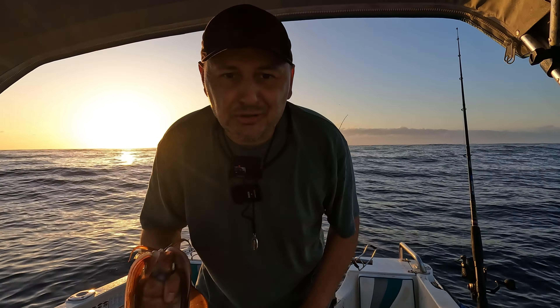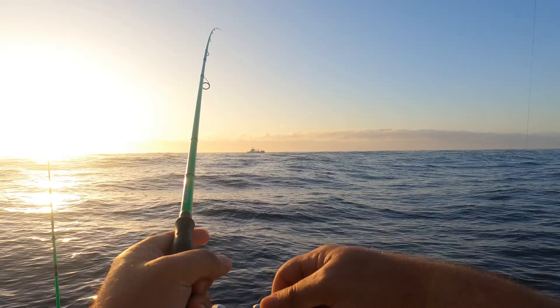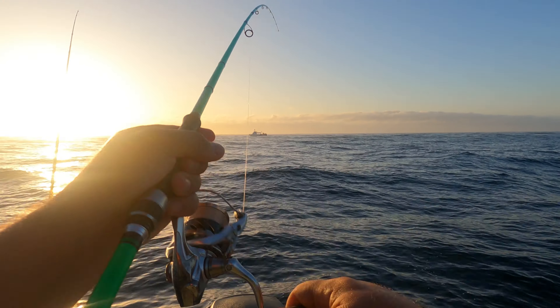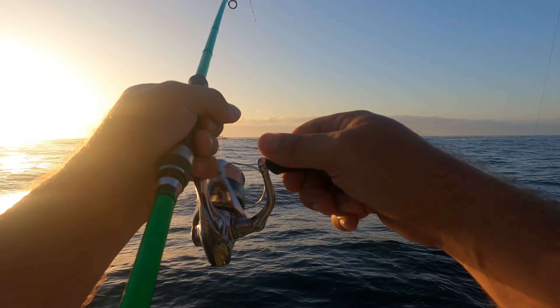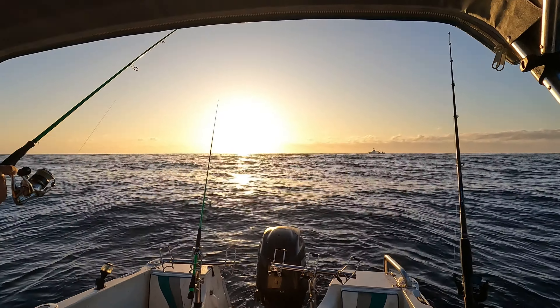Looks like we got our first squid on. We're recording on this one, yep. Very, very bouncy out this morning. The purple and pink's been firing up lately. We're going to have to pick this one up — I don't want to get inked again.